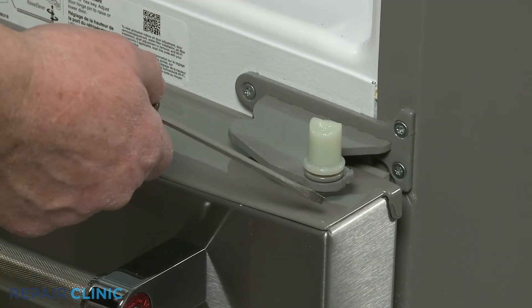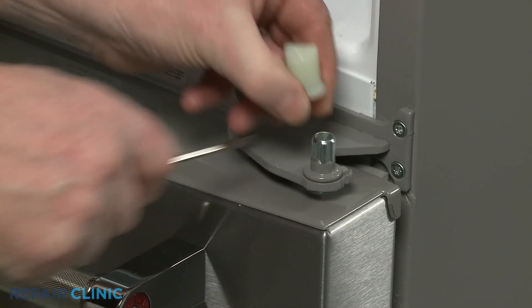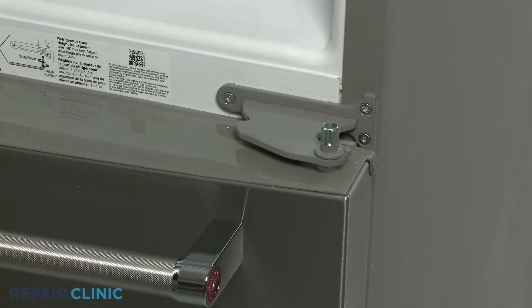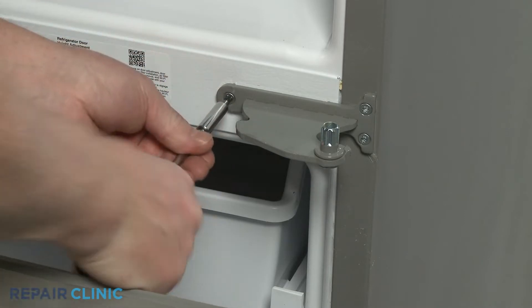Use the small flat-head screwdriver to help remove the closing cam from the hinge. You can now use the T25 Torx bit to unthread the three mounting screws to release the old hinge.